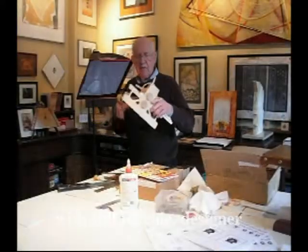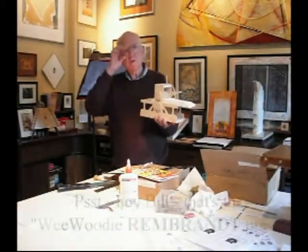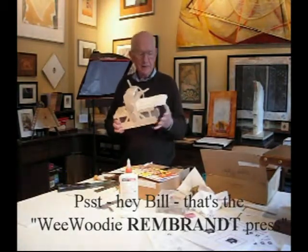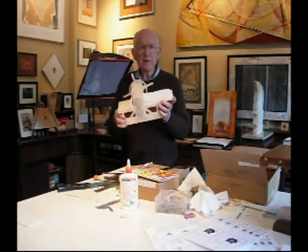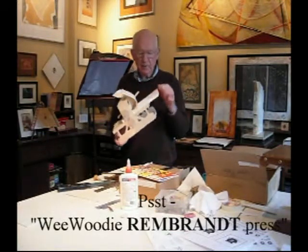Here I am. I've got Wee Woody Halfwood Press number two all ready to send to our associate Warren Rawls, Halfwood Press England. Warren is going to take up the task of testing this press and I'm going to give a couple of pointers on printing with the Wee Woody Hempwood Press.